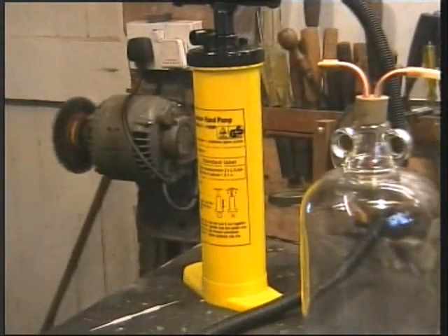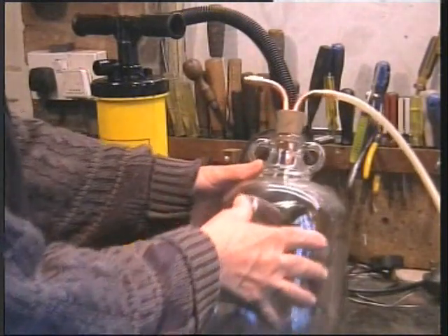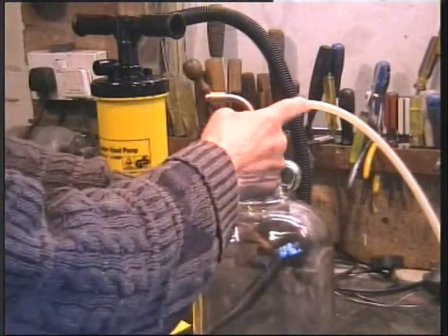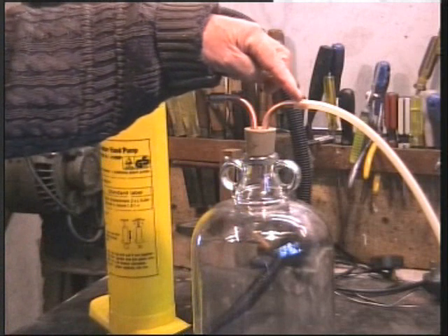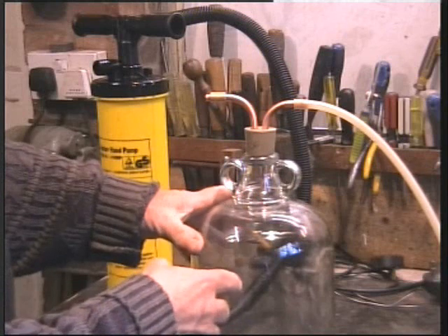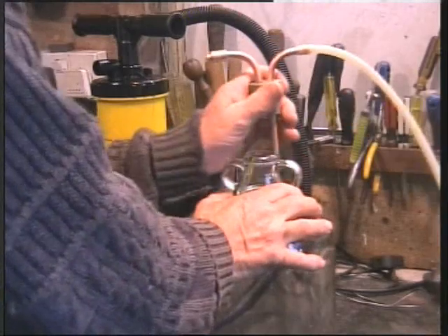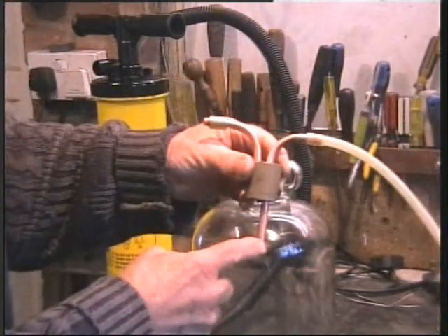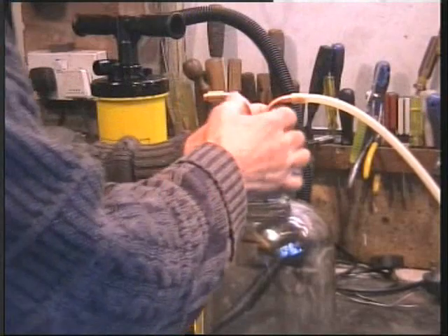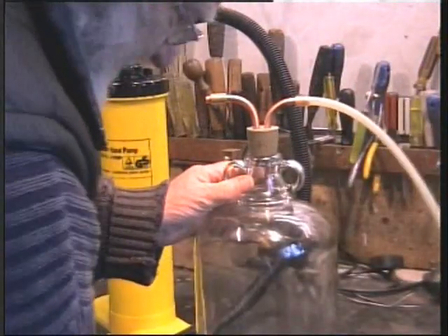I'll zoom in so you can see that a bit clearer. This is the copper heating microbore tube — I had a length of it. I just bent this and pushed it through the bung. The longer one is the oil inlet into the vessel, and that's the end that goes into the sump.